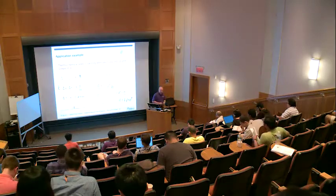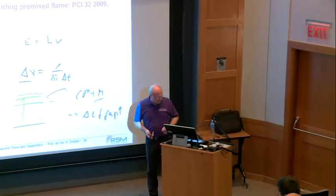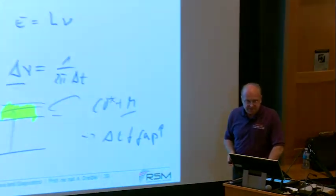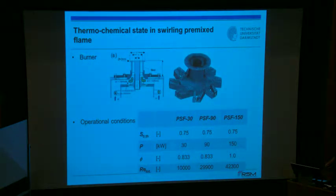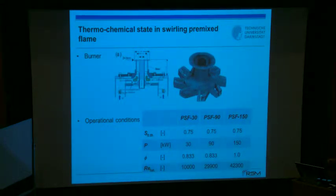I'll try to keep you awake for the next hour or so. This session applies the methodology to the premixed swirl flame we discussed on Monday. I chose that because it's good to come back to what we've seen before, although the hybrid method was not applied here — this was still the spectral fit.